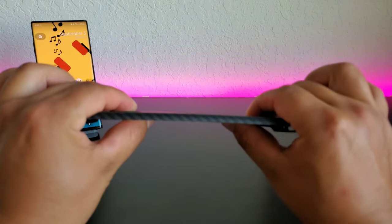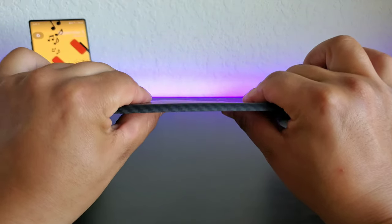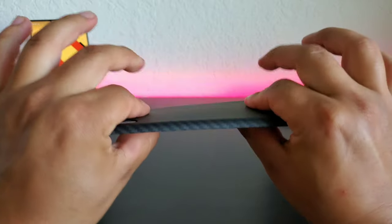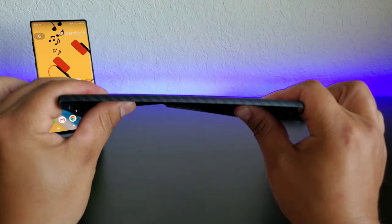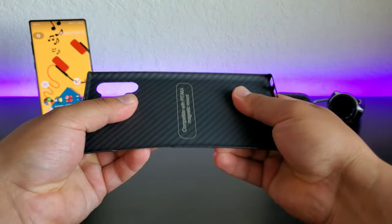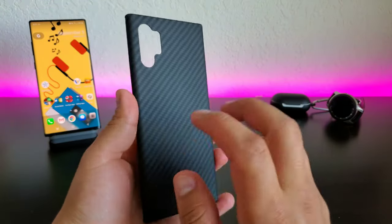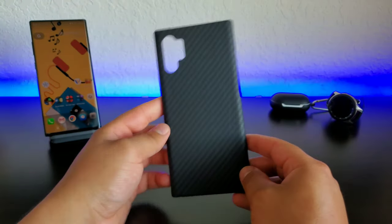As far as the bendiness goes, look at that — it is actually pretty solid. I can't really get it to bend. I'm thinking that's because of the metal plates in the middle, but you can bend it side to side. As far as bending it in half, it's pretty hard to do so — I'm putting a lot of pressure on it. So it definitely is a strong case when it comes to trying to bend it or anything like that.